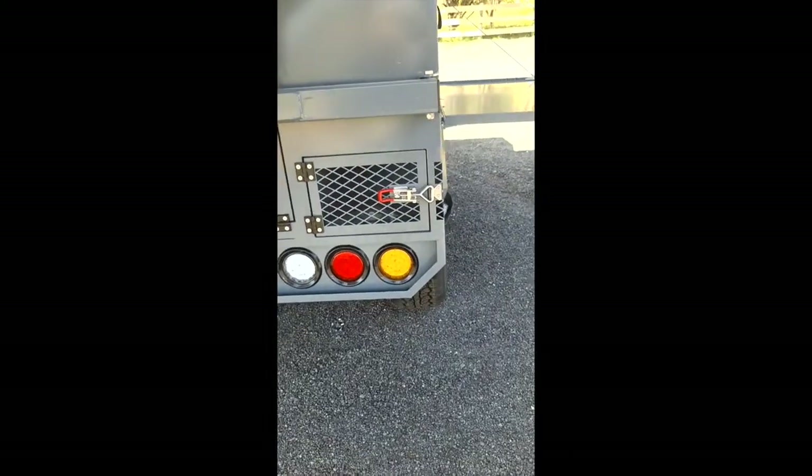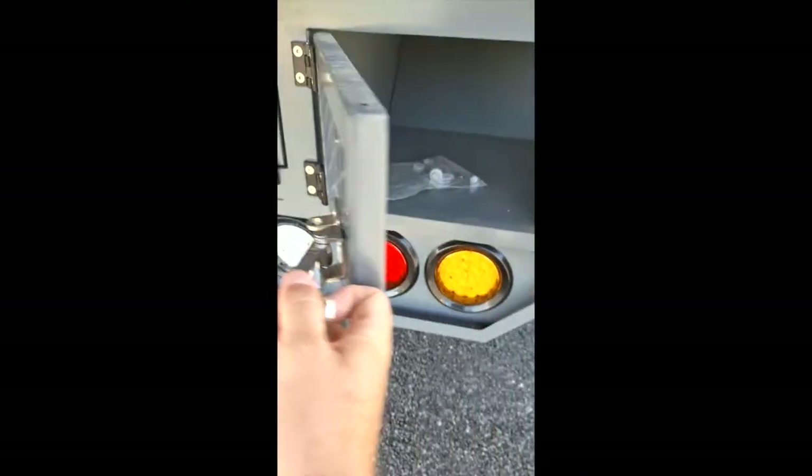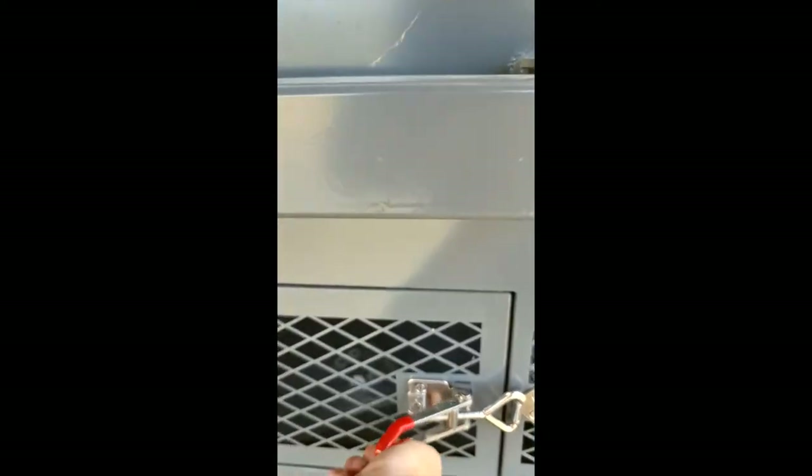Underneath the spare wheel, you've got little outdoor compartments — for items like hoses or things that are going to get wet, it's quite a nice little place to put them. The spare wheel swings out of the way and from there you can then get into your back storage compartment.